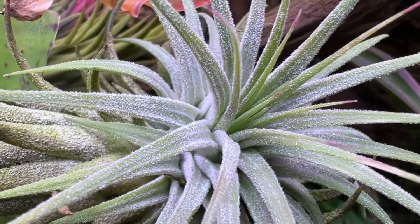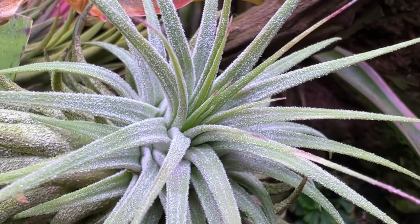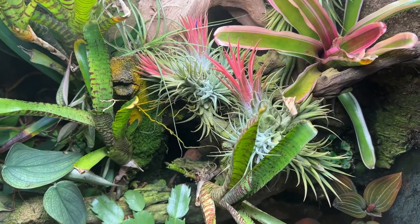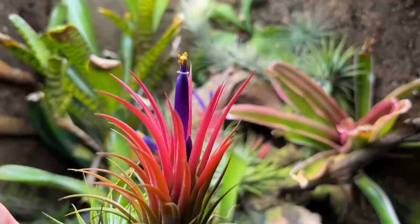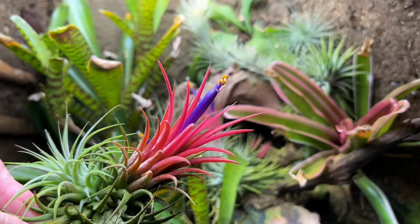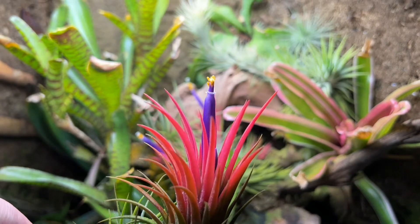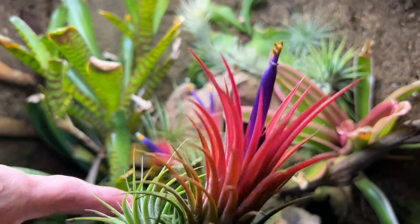Throughout most of the year these plants are a silvery gray color. Then right before blooming they turn this bright red color. One common name for these plants is 'blushing bride' because of the way they blush red right before blooming. Many other Tillandsia species have this same blushing trait.